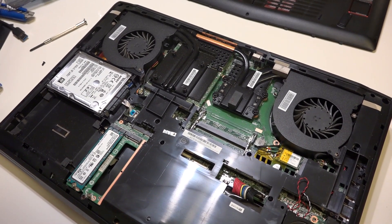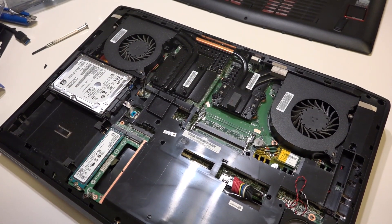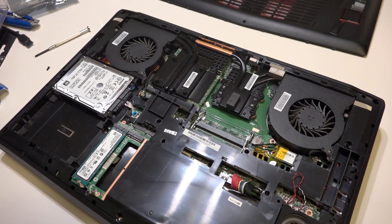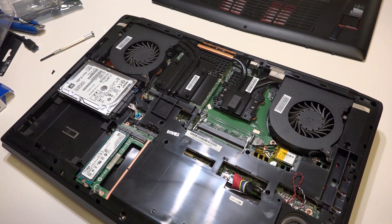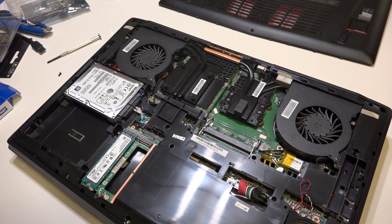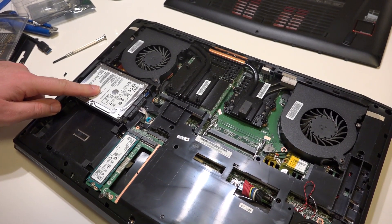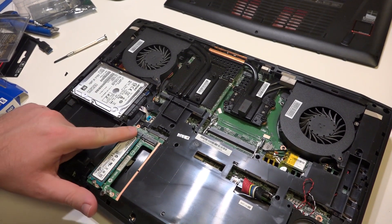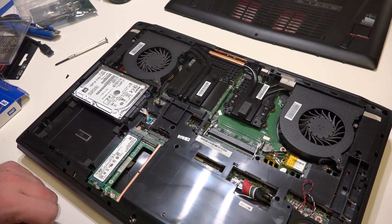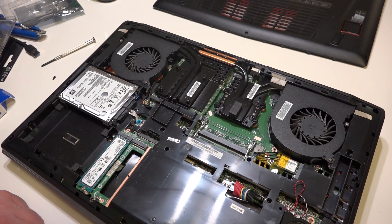You can see the insides of the notebook. Since it's a pretty big notebook, there's plenty of space. There are the big fans for the graphics card and the CPU. You can see the wireless options. There are two slots for standard hard drives, though you can only use one of the slots. On the other hand, you can use all four M.2 slots on this card.